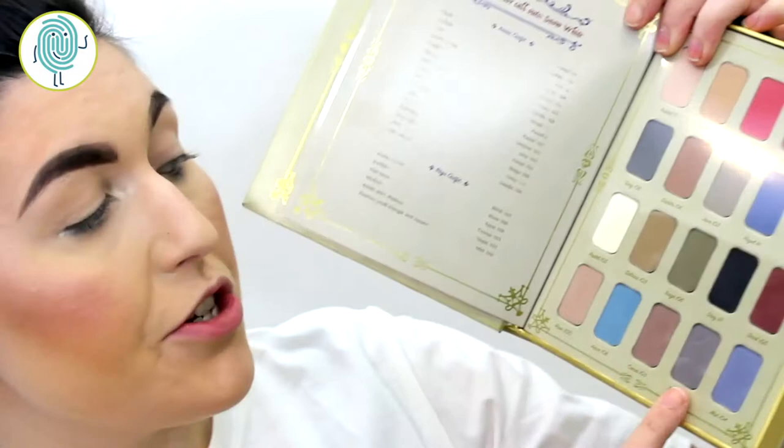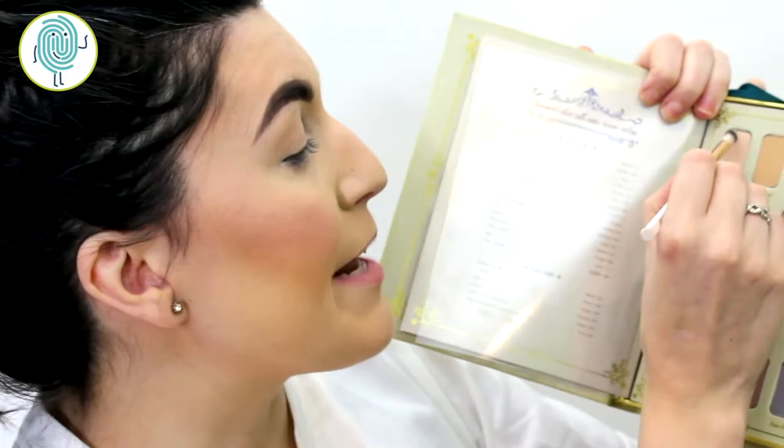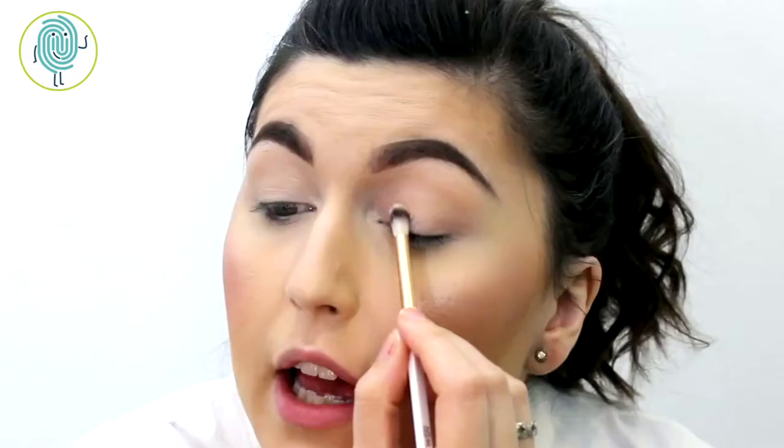Okay, for the Whistle While You Work look, I'm going to be using predominantly all of these really beautiful muted shades down here as well as some of the lighter shades from the top. So going in first with a fluffy brush, I'm going to take pastel 10 and put this all along my eyelid.